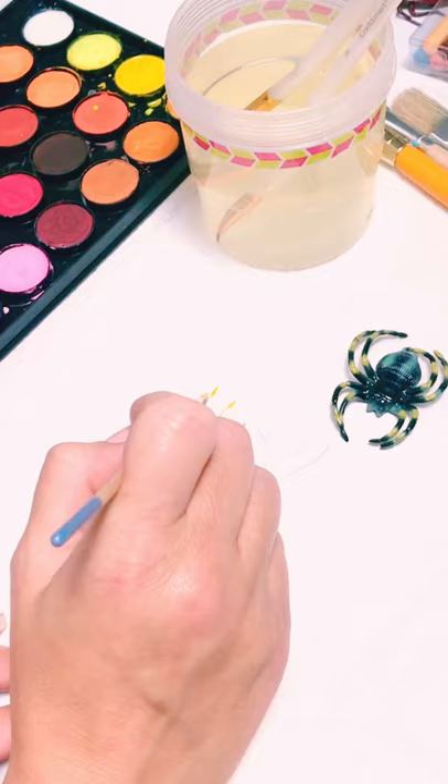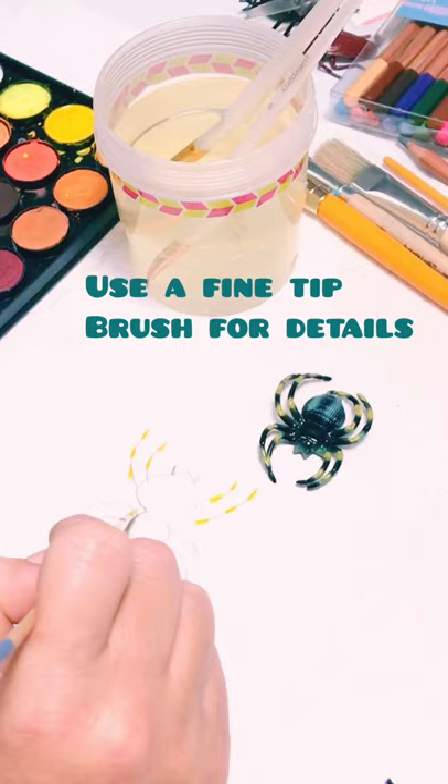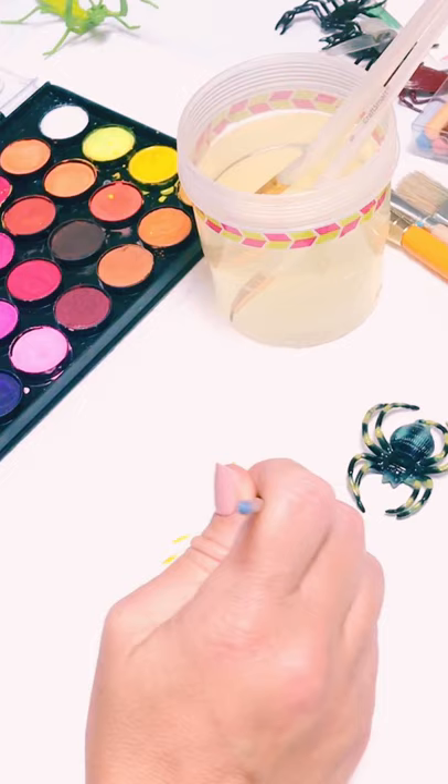So first you're going to paint the yellow. It doesn't have to be perfect. Just have fun with it. I'm just doing like dashes on it first. I'm going to make a little bit of yellow here — just have a little bit of yellow on the body.